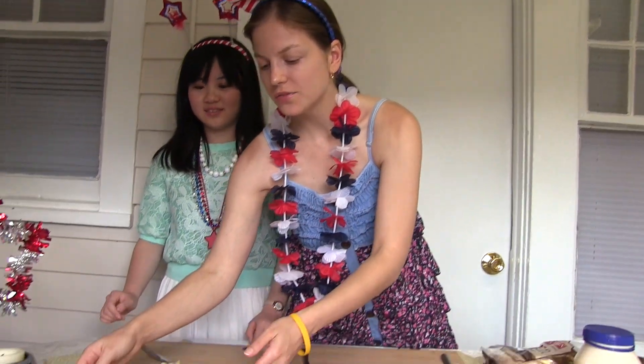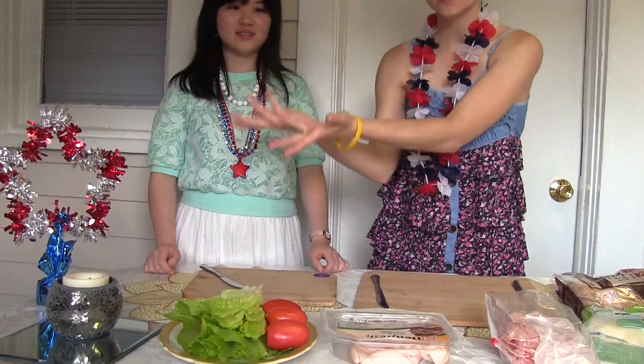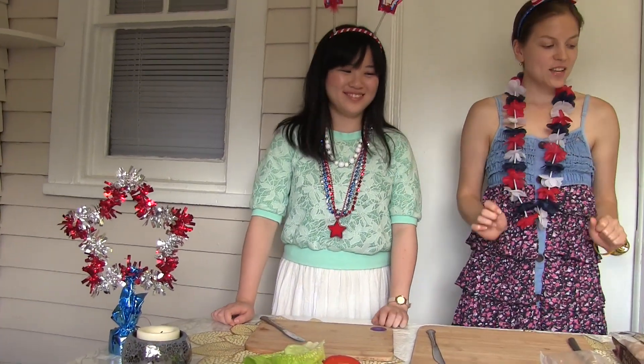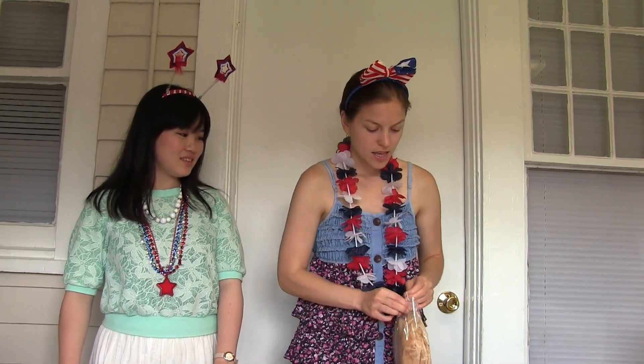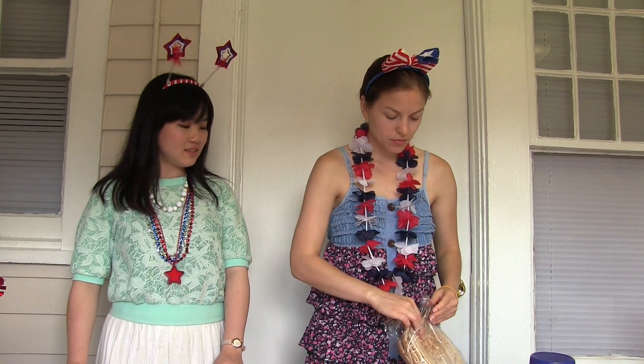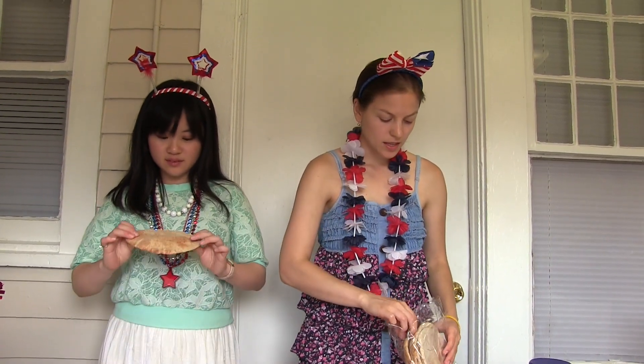And now here we have tomatoes, lettuce, and some cucumber. I hope you like our decoration. Anyways, we're going to use the bread, and hopefully it's good. Not all American bread looks like this — this is from a deli. It's supposed to be healthy for you, that's why we use it.